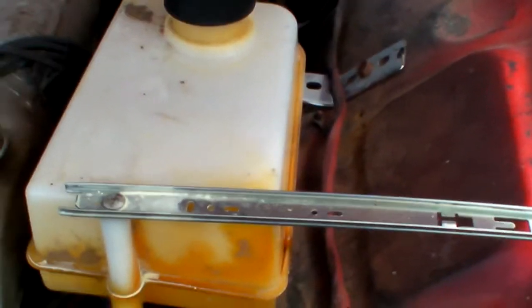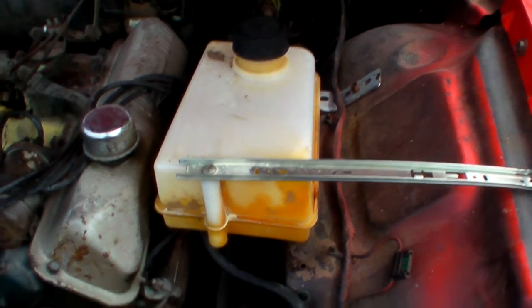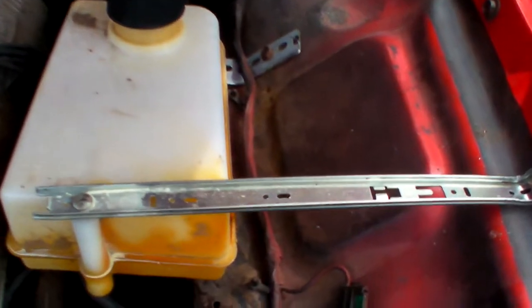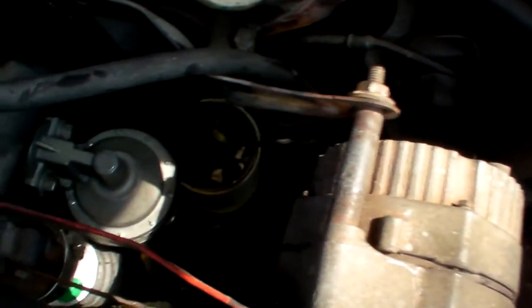So I had this gas tank off an old lawnmower, and it holds a gallon of fuel. I put that on there and it goes down to the fuel pump and back up to the carburetor.